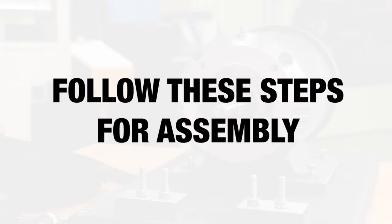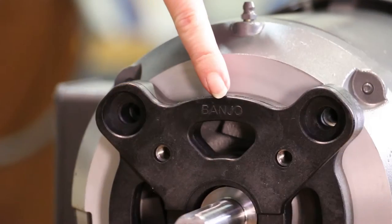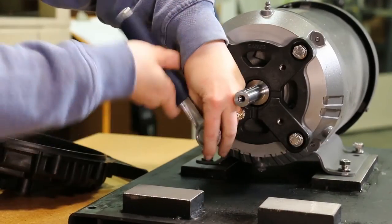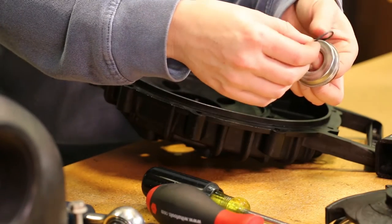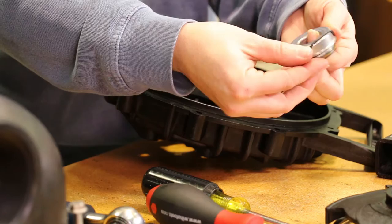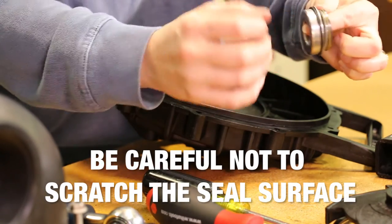Follow these steps for assembling. Install 4 bolts after replacing the adapter spacer and replace the shim if one is included. Place the replacement seal o-ring behind the lip of the carbon seal half. The carbon seal half should now be installed into the rear bracket.